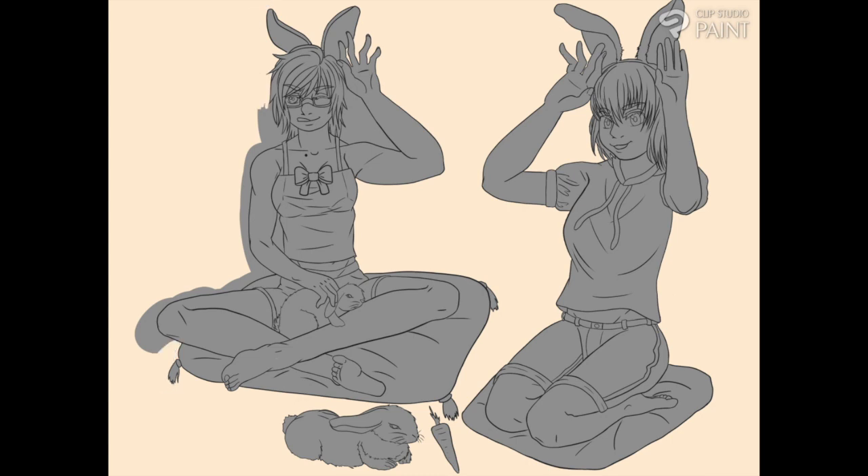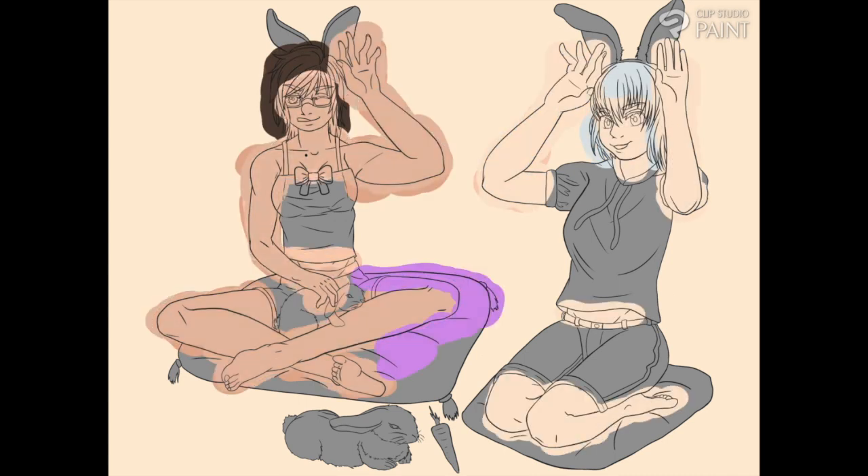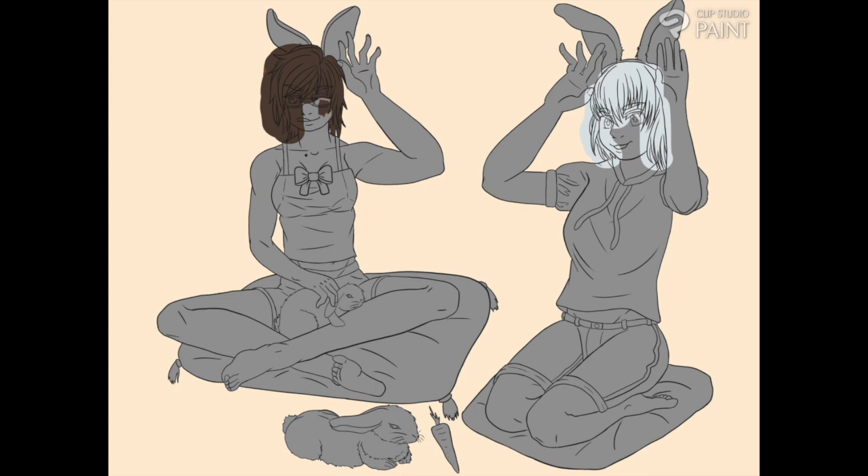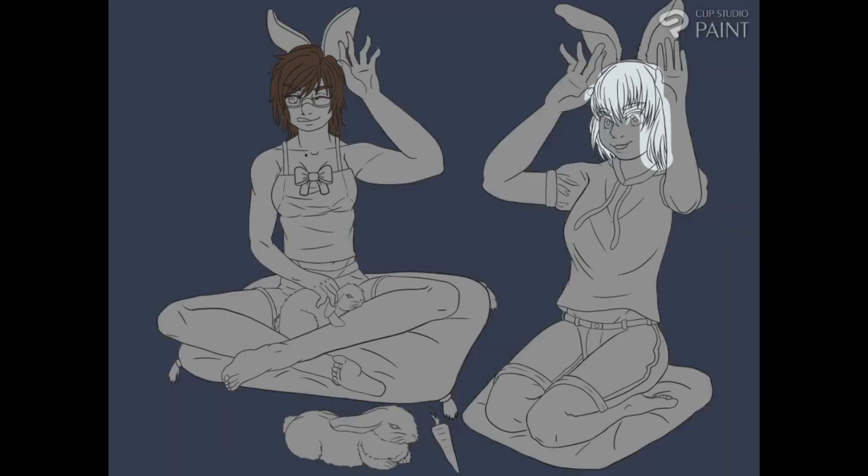There are four more speed paints that I need to work on and I'm slowly going to try to get them done as the weeks progress. I'm giving myself a two-week deadline for each one. I usually write the script first just to make sure I have my thoughts together. If you're curious about something regarding my art process or art-making, by all means leave me a comment and I can make a video talking about that and elaborating on my processes and how I go about generating ideas.